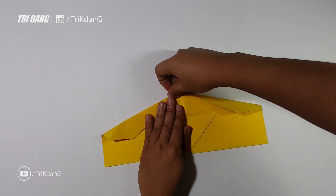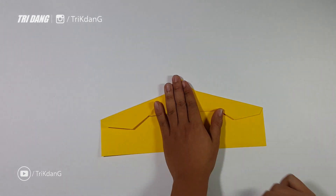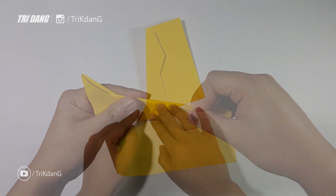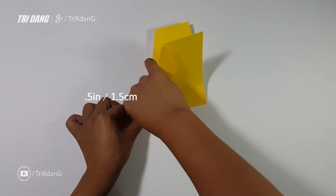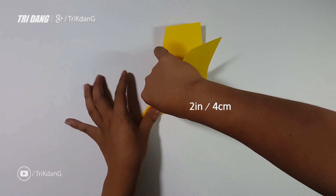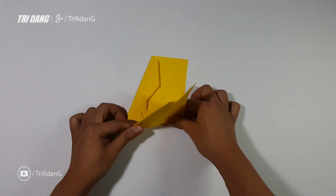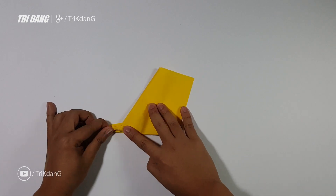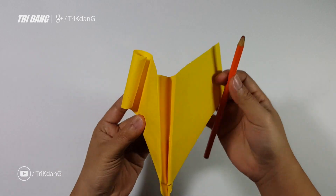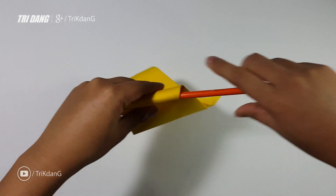After you finish both sides of the paper, you can fold this triangle shape up again. We almost finished the plan. Next, I will fold the paper in half — make sure both sides are even. And now I will estimate about half an inch from the tip along this edge and fold straight up. You can see the bottom here is about 2 inches. And I will repeat the same fold for the other side as well. After I finish both sides of the wings, I will use a pencil to curve the wings — one side first, and then the other side. I will curve it.